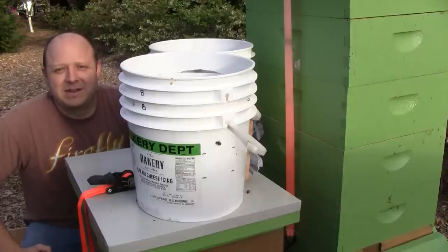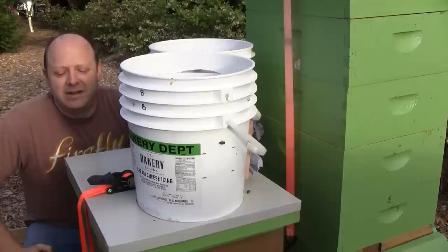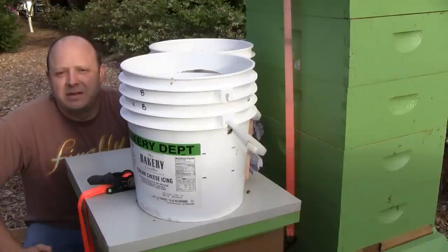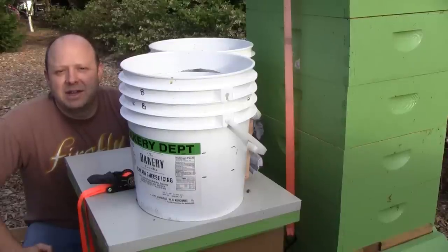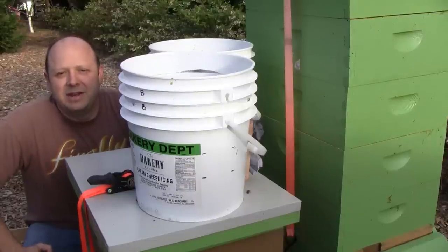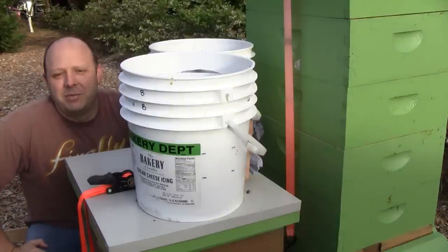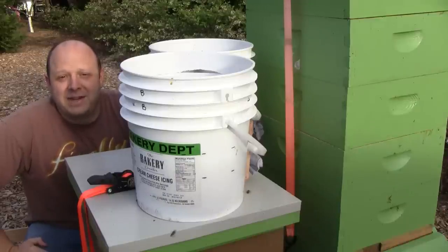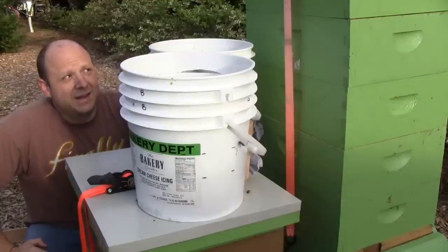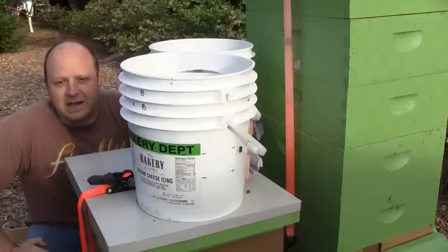It's early morning, the sun is just rising. Yesterday after I finished the cutout, I just left the hive there until the sun set so that the bees that were left over and the foragers could make their way back. Looks like most of them made it back into the hive, but I still have two buckets full of bees here from the bee vac. There wasn't enough room in the box to dump them in yesterday, so I needed to finish up some more boxes and I'll be adding them on this morning.